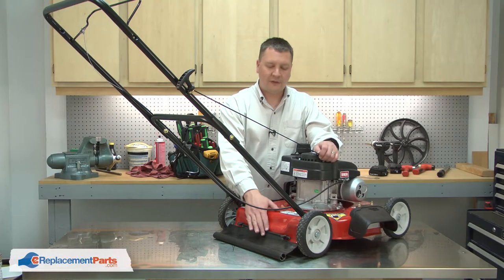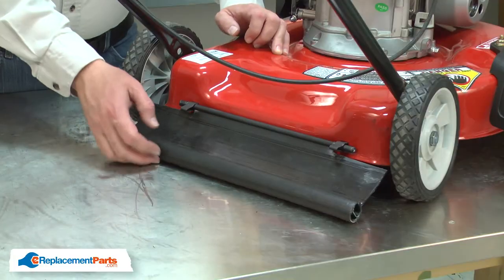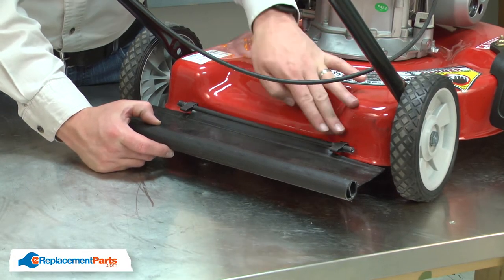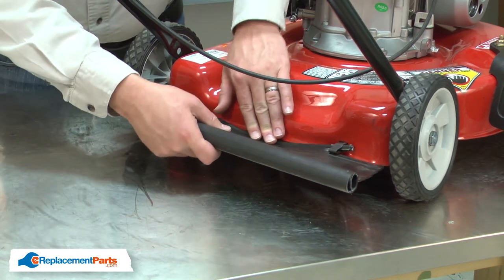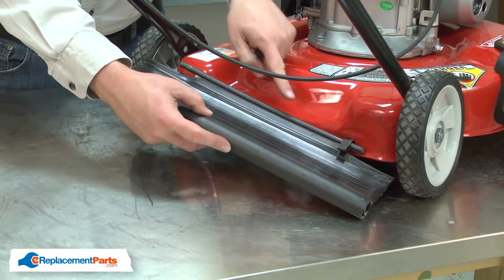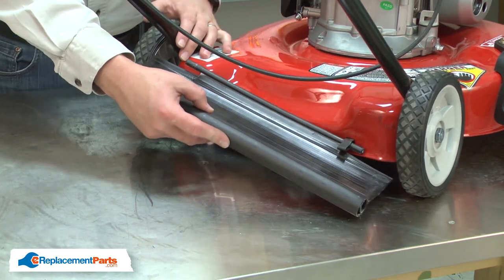I'll begin by removing the rear flap from the mower. To remove the flap, I need to bend this rear portion downward and pull it away from the clip. Then I can pull the flap away from the opposite clip.